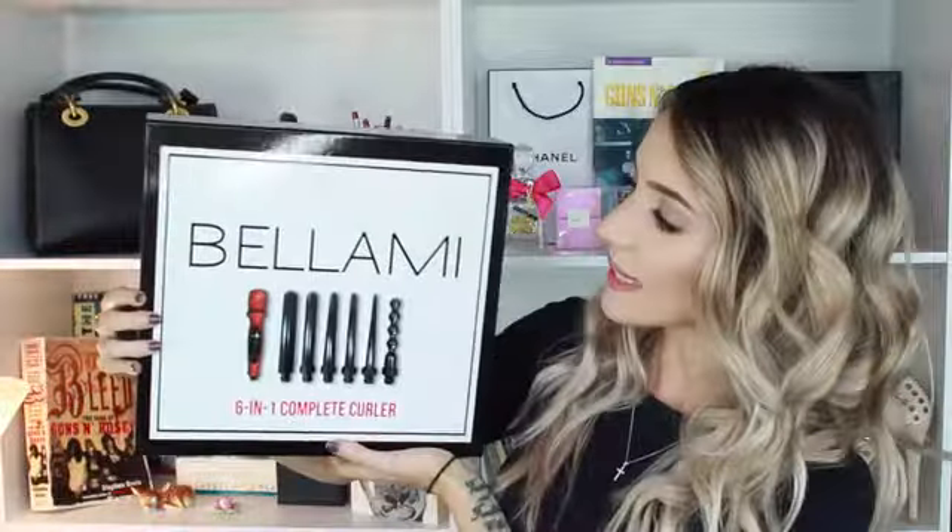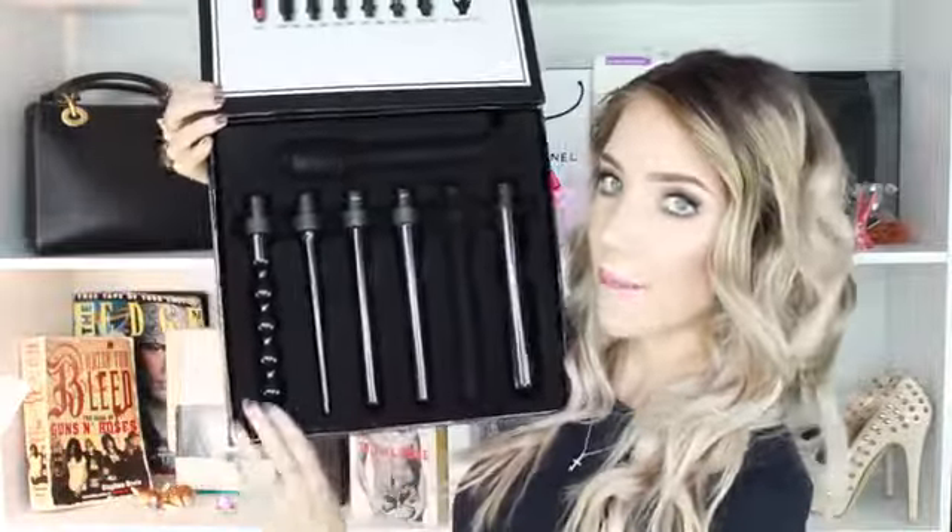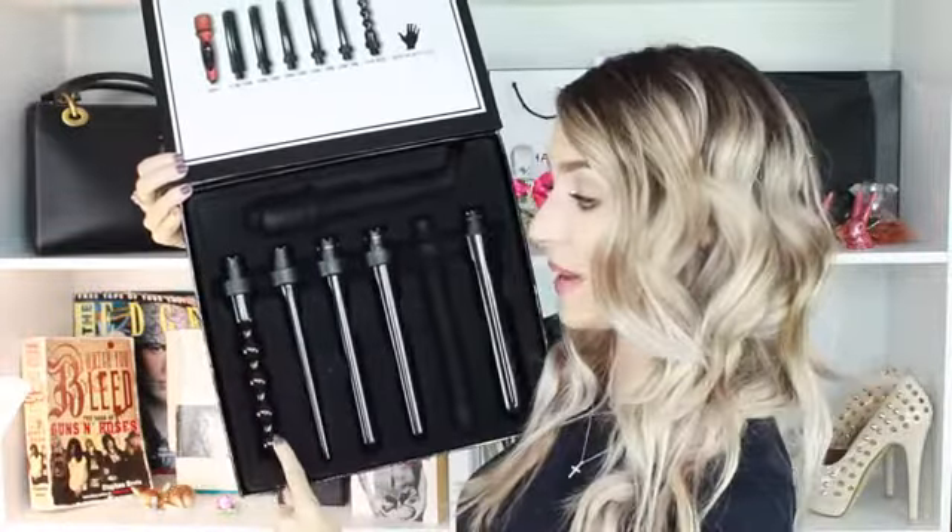I have curled my hair today, as you can see. I used my Bellamy 6-in-1 interchangeable styling tool and I chose the thickest barrel. We also have loads of thin barrels. So here is the box — hopefully you can see it and not just a whole load of glare from my ring light. Here's what you get inside the box. This is the one I'm talking about.